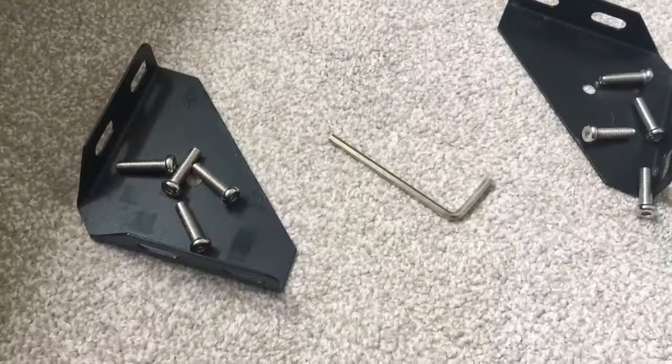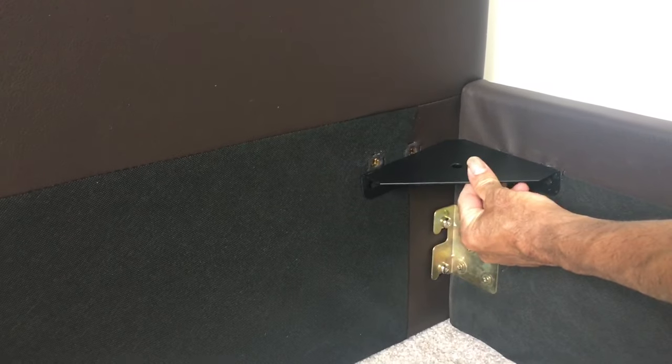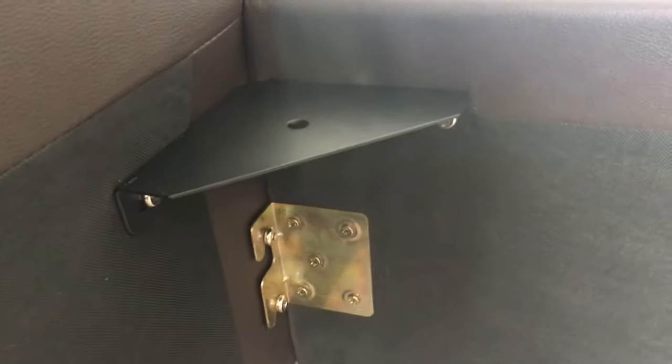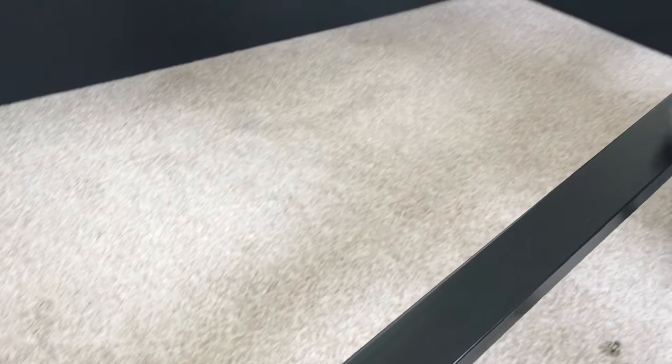The next step: we have two clamps with two bolts, and these will be fitted where the headboard is. The clamp goes down on that side. These clamps go to the sides — one to the headboard end where your head will go, and one to the other side where your feet will go.